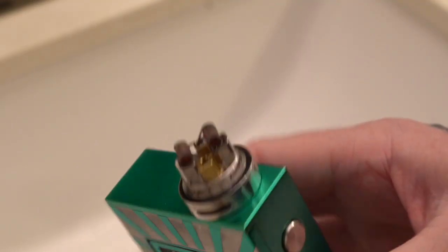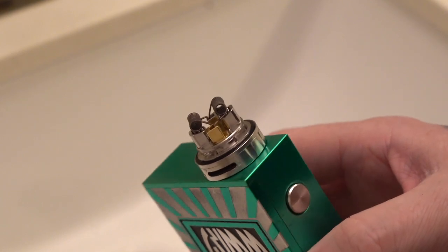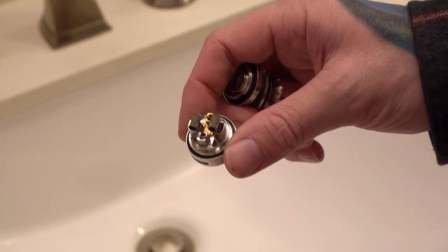You can kind of get a shot of the deck right there, but honestly this is a really bad angle. In order to get a much better shot of the deck, we're going to take all the parts and go back to the desk because it's re-wicking time.